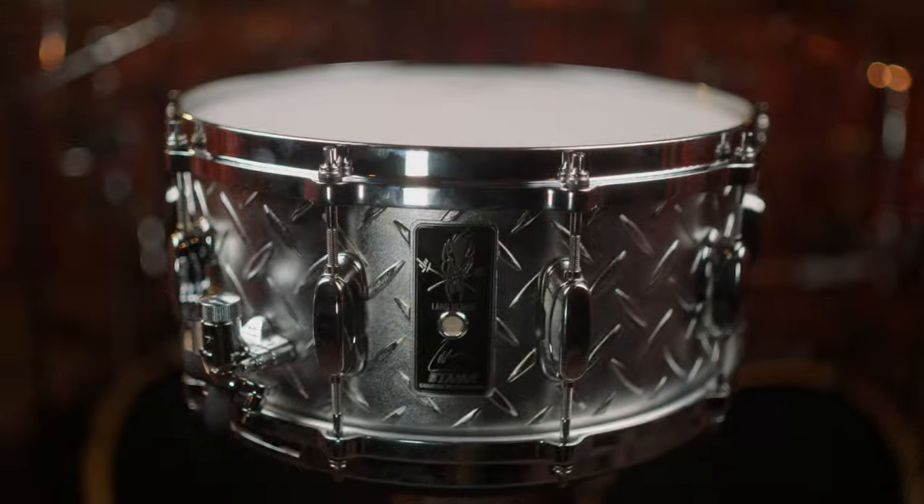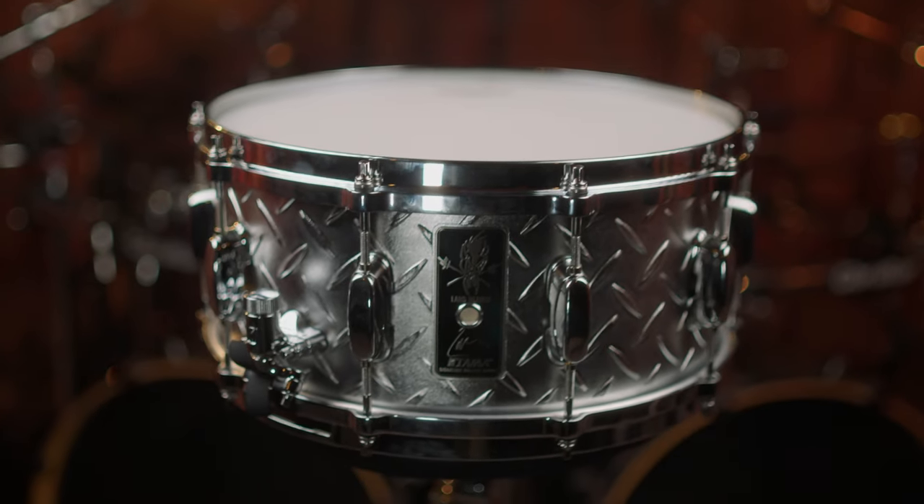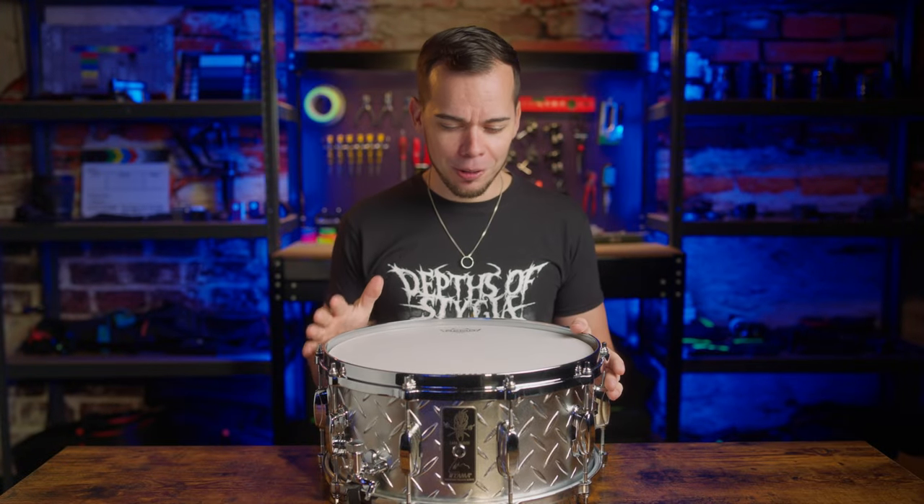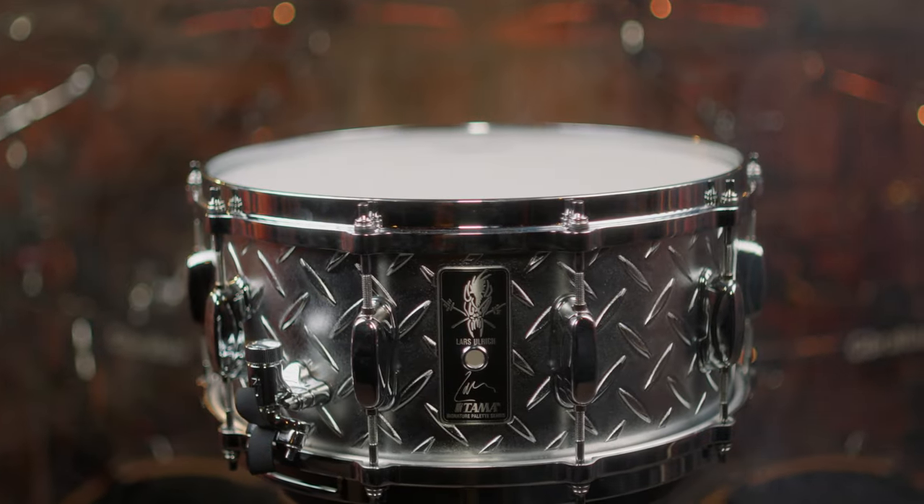It absolutely does. I was blown away by the unbelievable volume and sound that comes out of this snare. It certainly is the loudest snare drum I have ever heard.